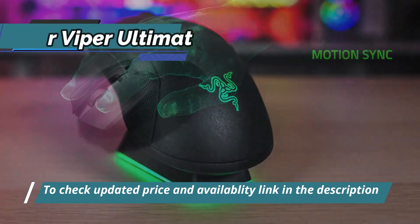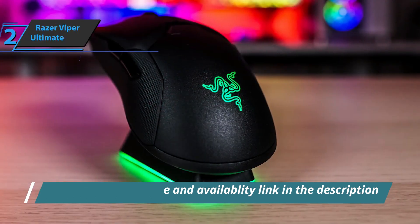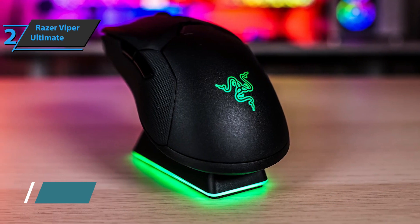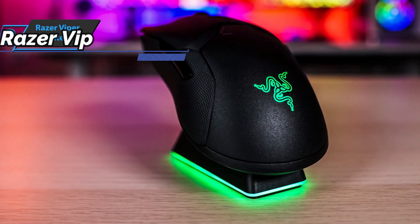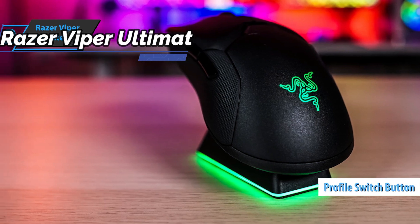Also, at the base of the mouse, you'll find five small Teflon panels for smooth gliding on any surface, as well as a small compartment for storing the USB receiver and a small button for quickly switching between profiles.